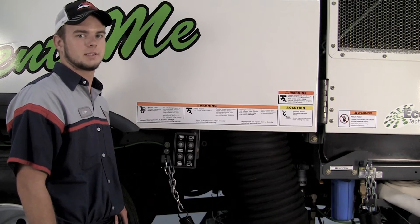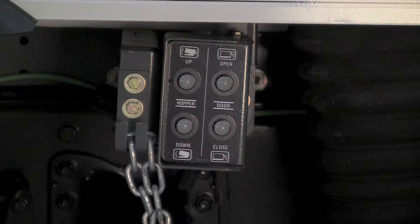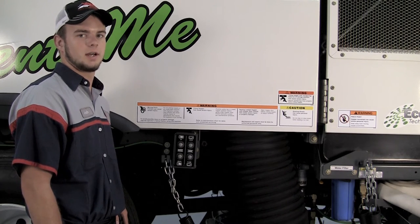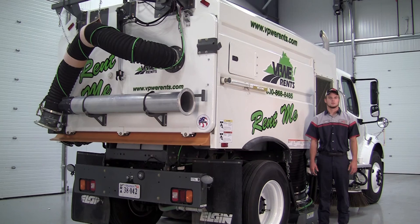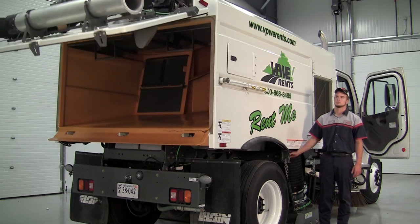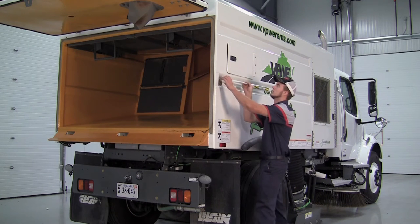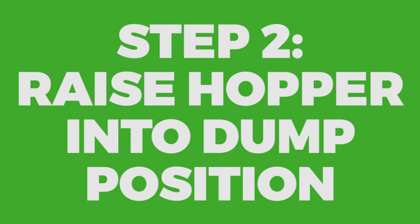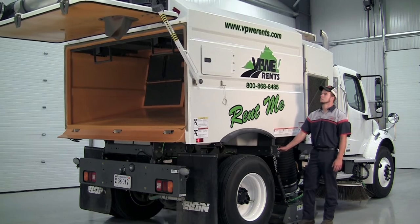There are controls on the inside of the truck for the hopper, and there are also exterior controls on the passenger side. These are a safer way to dump the hopper so you can see overhead obstructions when dumping. When it comes time to dump the hopper, first open up the rear door. Whenever your rear door is open, it is very important to make sure that your safety prop is in place. Now that we have the rear door open, we can raise the hopper into dump position.